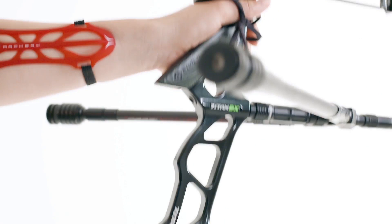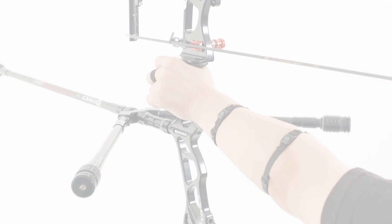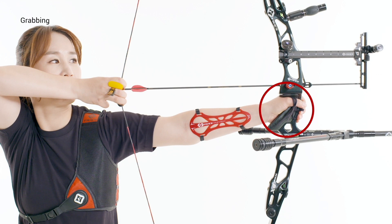During execution of the shot, a relaxed hand when pushing the bow hand to the target will naturally balance the bow. Archers should be careful not to grip with too much force.